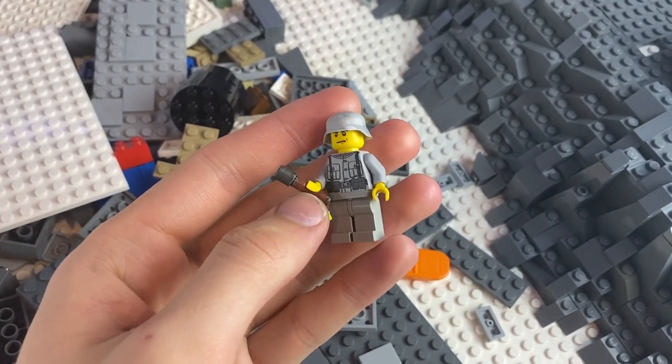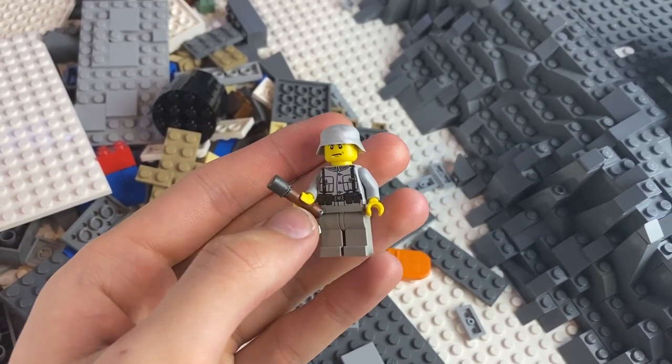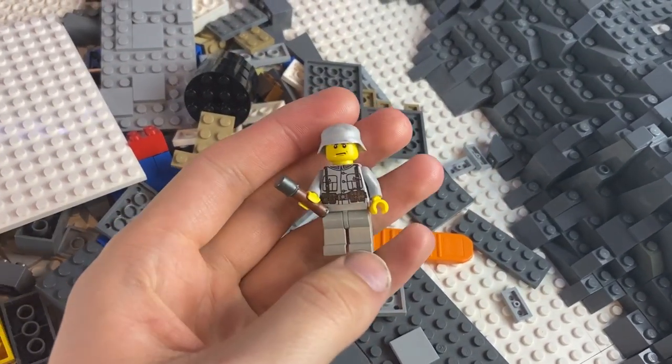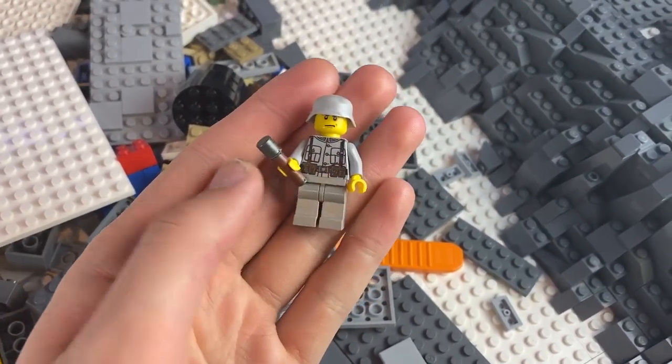Alright guys, let's give away some overmolded M24 stick grenades. If you want the chance to win some of these, all you have to do is like the video, comment down below, and make sure you guys are subscribed. I'll give away a couple of these in next week's episode.